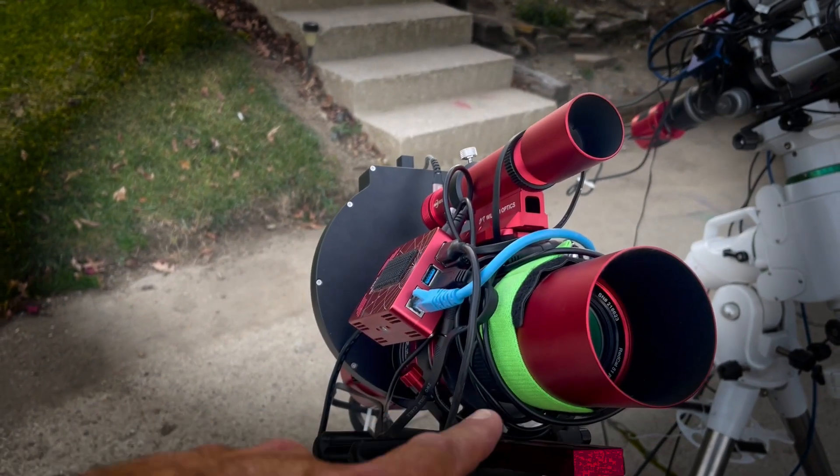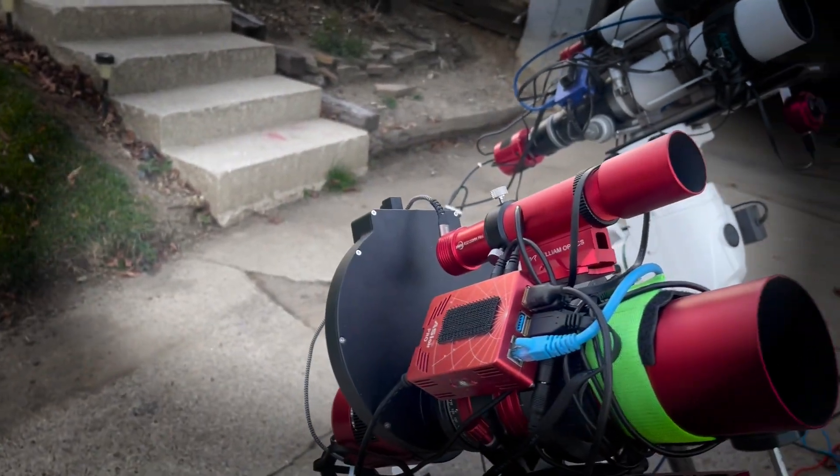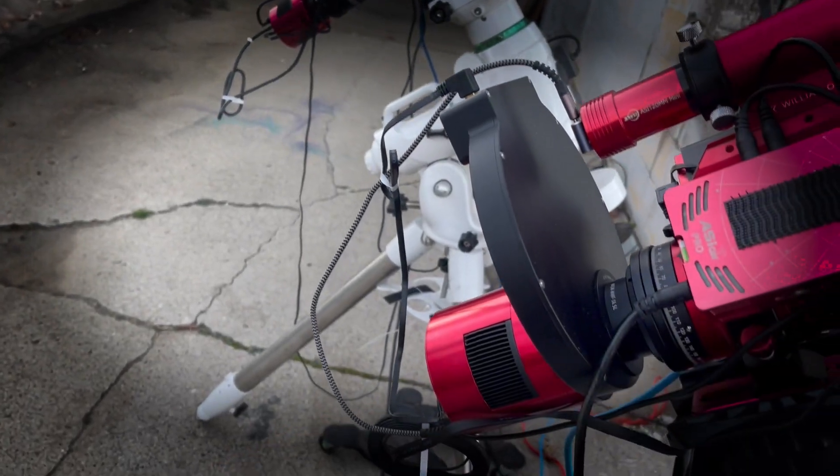From the Rasa to the Red Cat — I had a lot of issues with the Rasa. The Hyperstar was okay on the 6-inch, but it was still kind of a pain in the neck to deal with everything all the time. So I'm pretty much in refractor heaven right now. We have changed to the Red Cat 51, got it all set up with the 2-inch filter wheel, ASI Air, all that fun stuff, and the 2600 MC Pro.